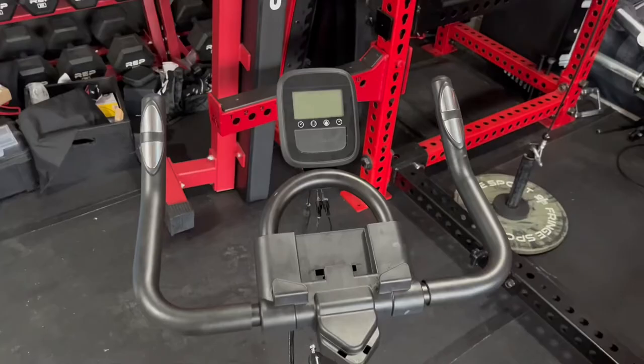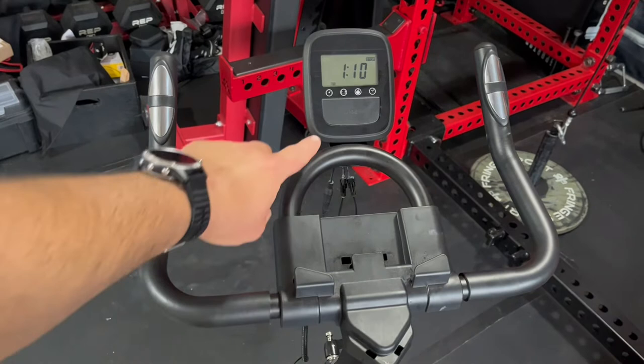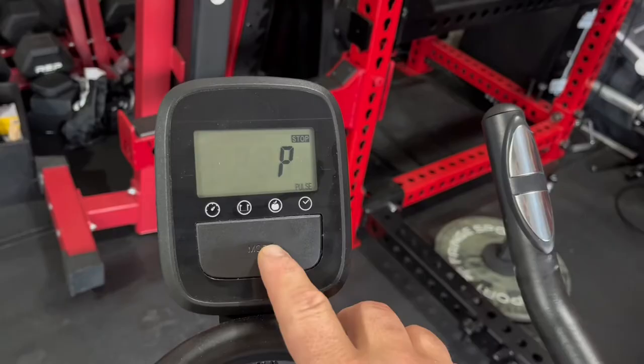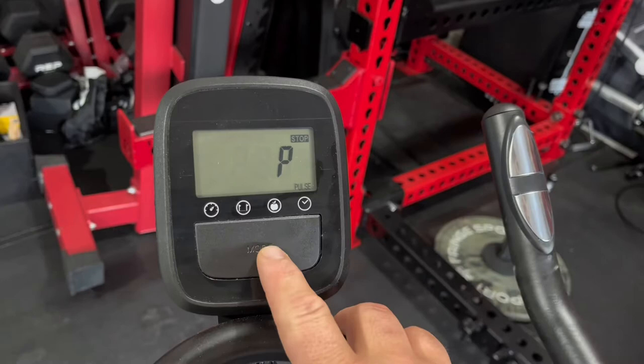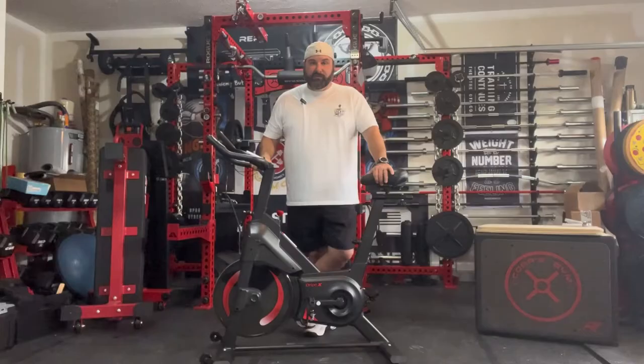Does it offer a monitor? This one does have a smaller monitor — it's not the best in the world, but it gives you some key features. It has a scan feature and you can toggle through total time, current speed, distance, calories burned, odometer, and pulse rate. The built-in pulse rate monitor in the handle is a nice feature — I don't see that on many bikes, especially budget versions.